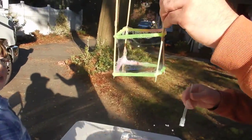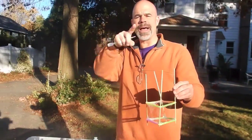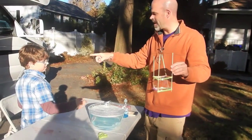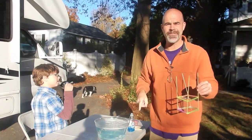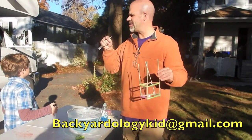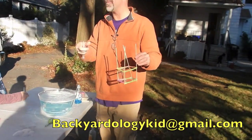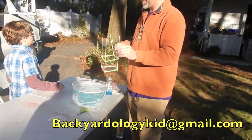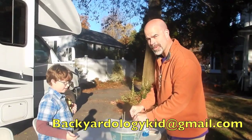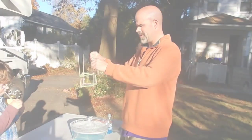So that was our Backyardology for today. But one more thing before we go — fan mail! If you too want to send fan mail, send it to backyardologykid@gmail.com and we'll get it. Or you can just write a comment right below our post, and we will respond because we don't get that many comments yet — or that many views.